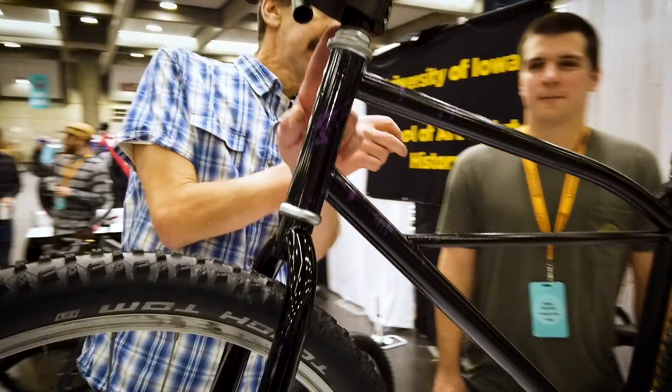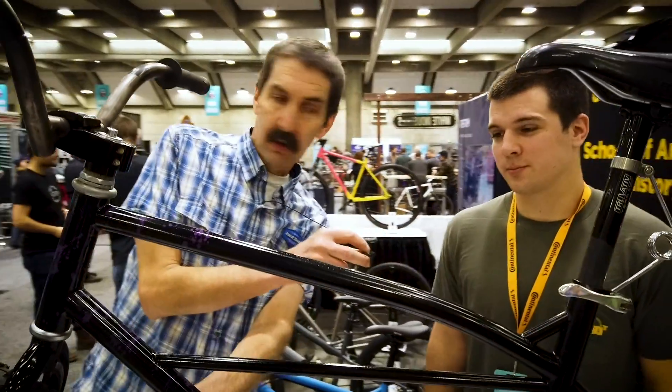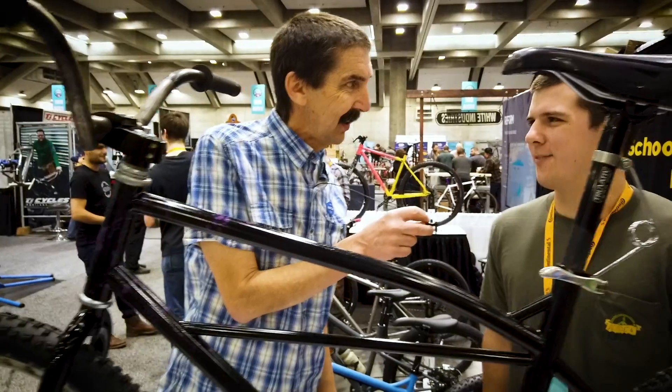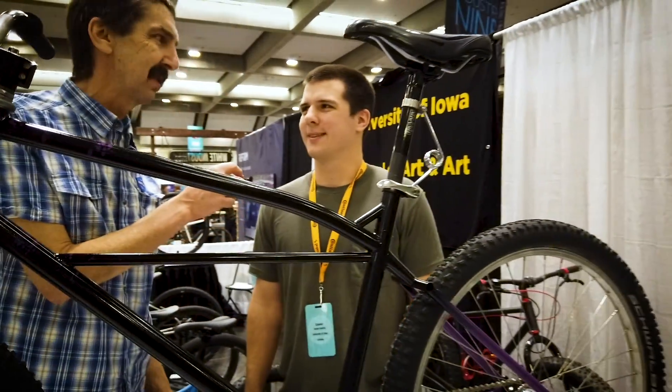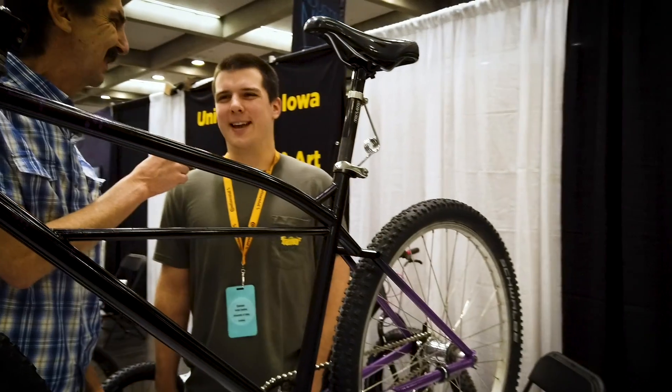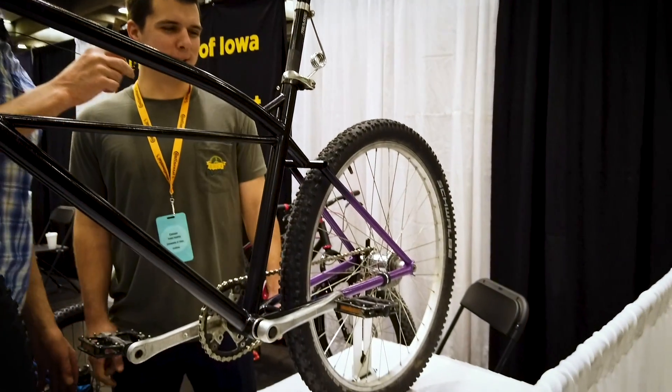Up front we went with the quill stem, and then 26ers. And then platform pedals — you've got that foot down and you're sliding that corner. Absolutely, yeah, letting her get out and hang wild in the corners.